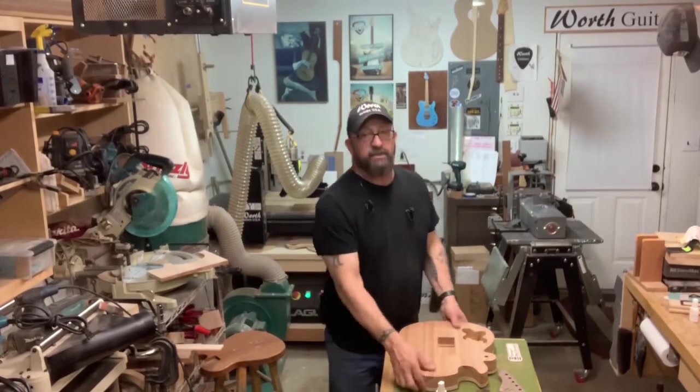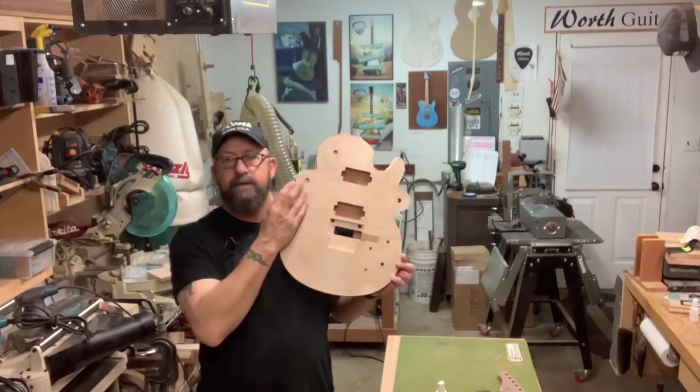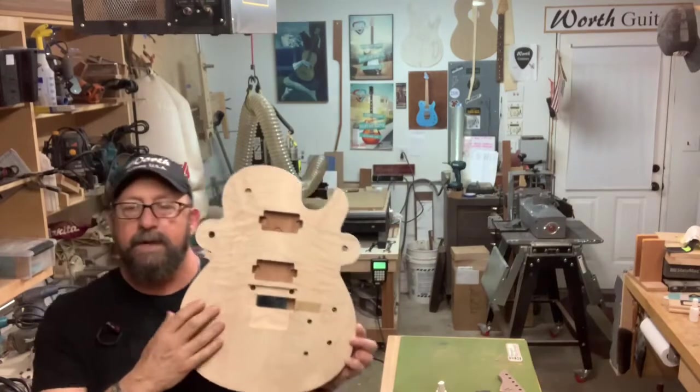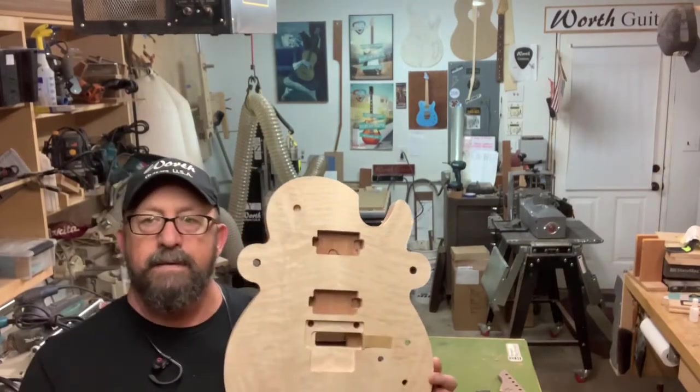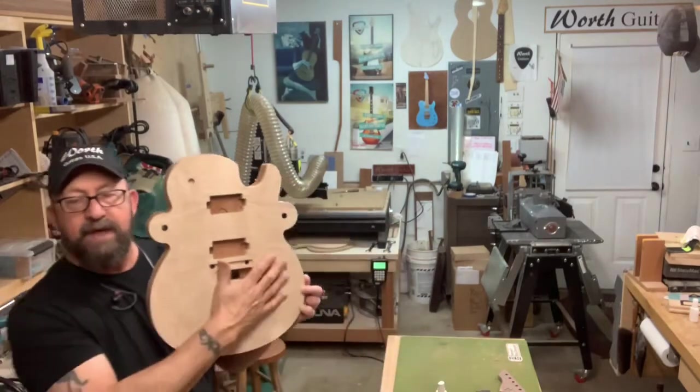I've been working on machining the single cutaway body. These get cut off — they're only here for machining purposes. We still have to do the neck. We have the Floyd Rose cutouts, the pickup cutouts, and the holes drilled.